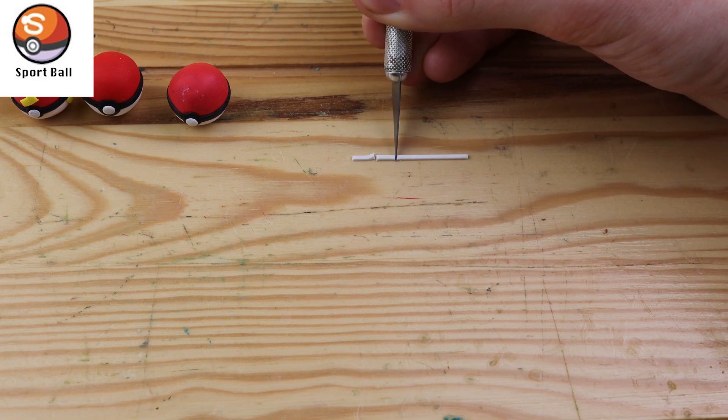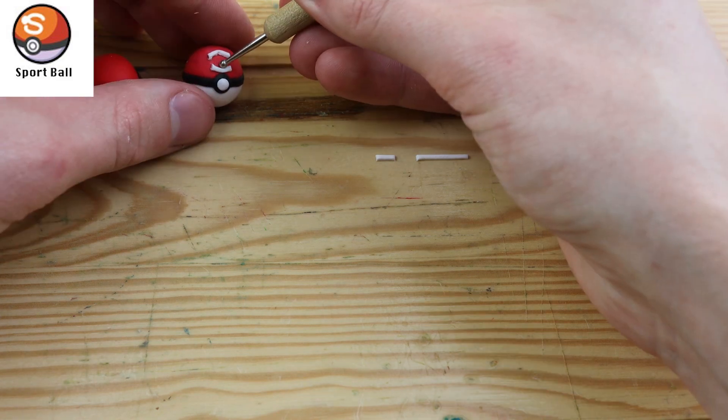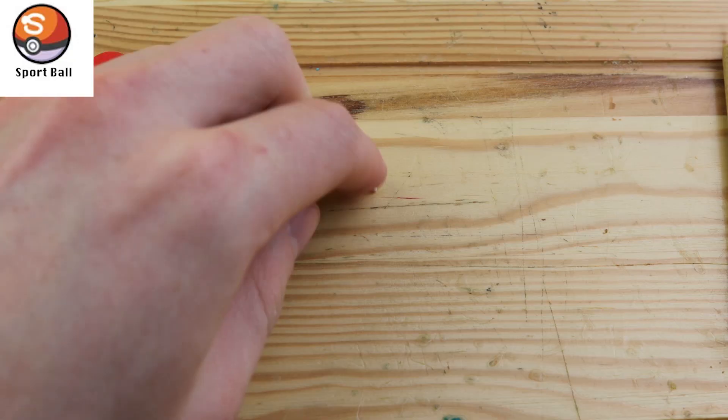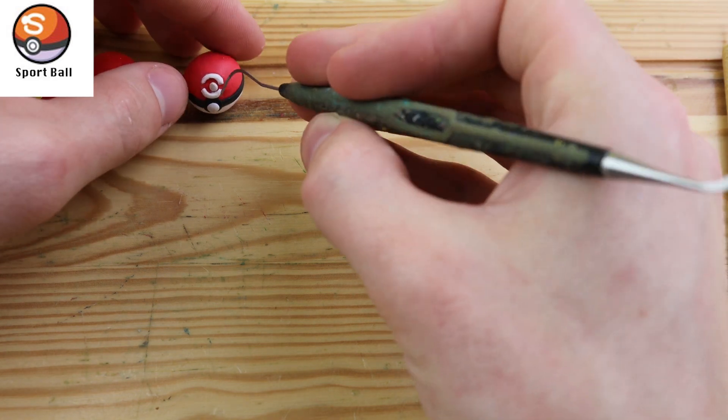We have the Sportball. This Pokeball can be used to catch wild Pokemon during a bug catching contest. This Pokeball seems to have a couple different designs — the S, and also this target — but I like this target design more.